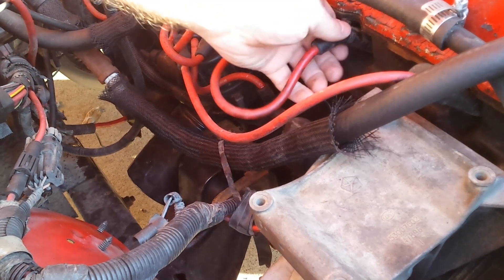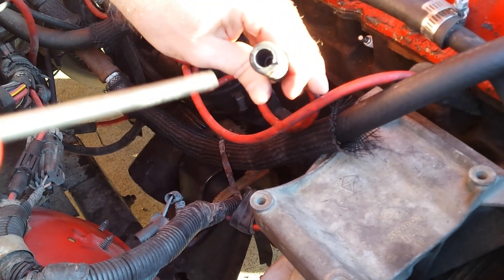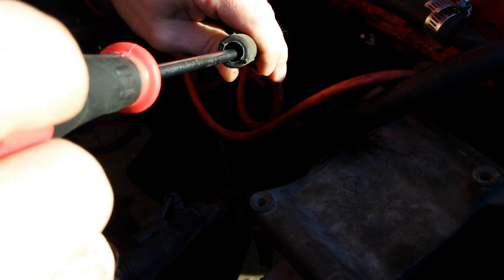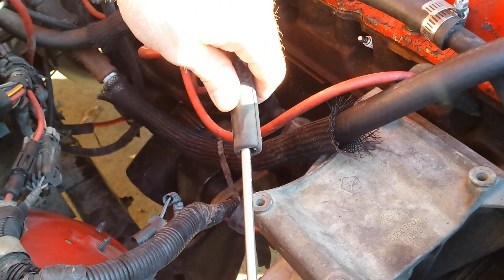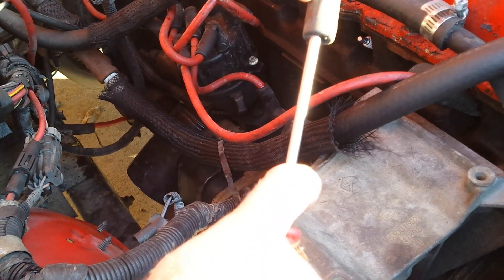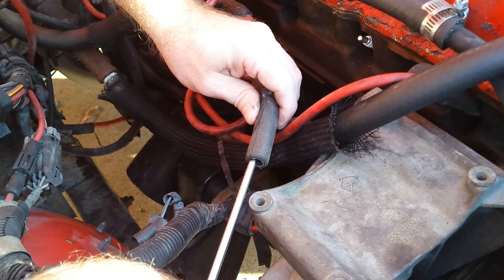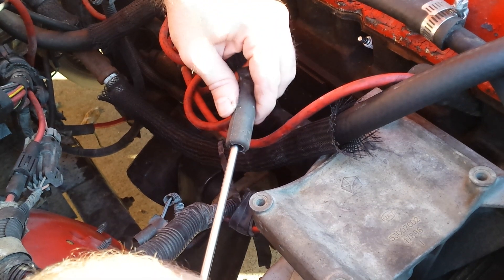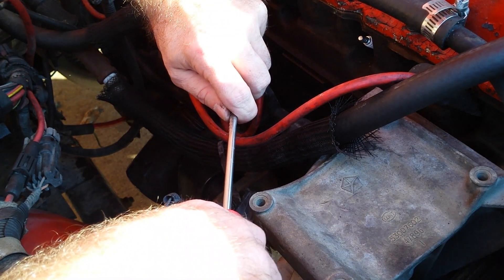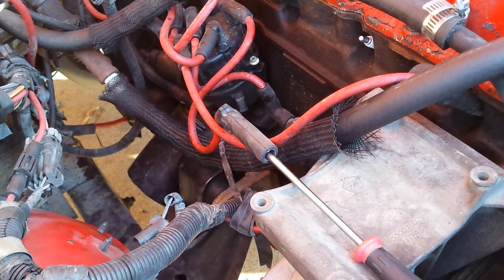First, check for spark. Pull a spark plug wire, stick a little screwdriver into it to make contact with the metal cap inside. Hold the screwdriver near a ground and have someone turn the motor over. Fair warning: if the sensor is working and you touch that screwdriver, you will get shocked. We tested it with the sensor unplugged — no spark at all, which normally indicates a bad crankshaft position sensor. I unplugged it for simulation; now I'll plug it back in.